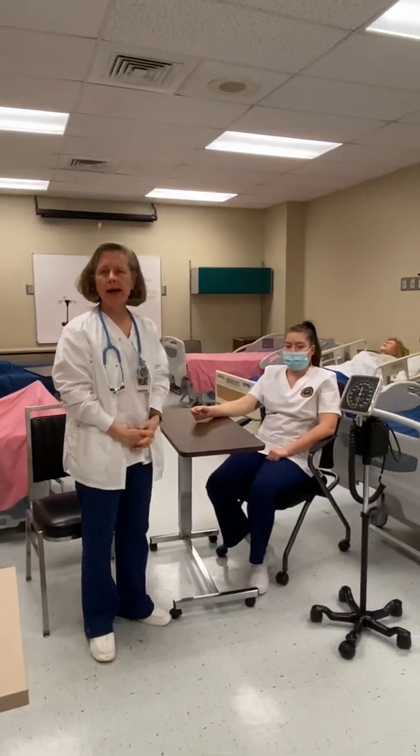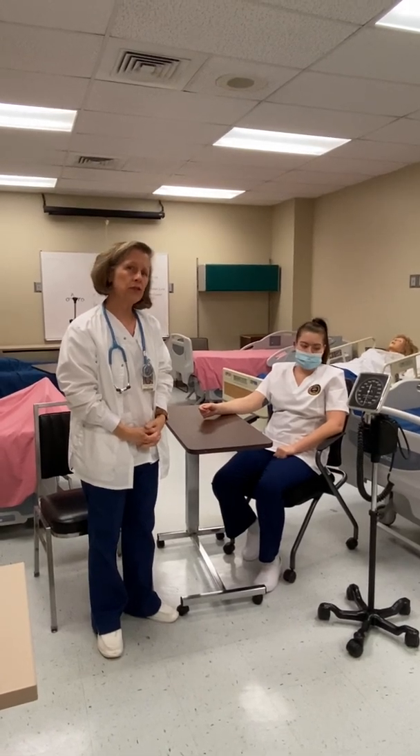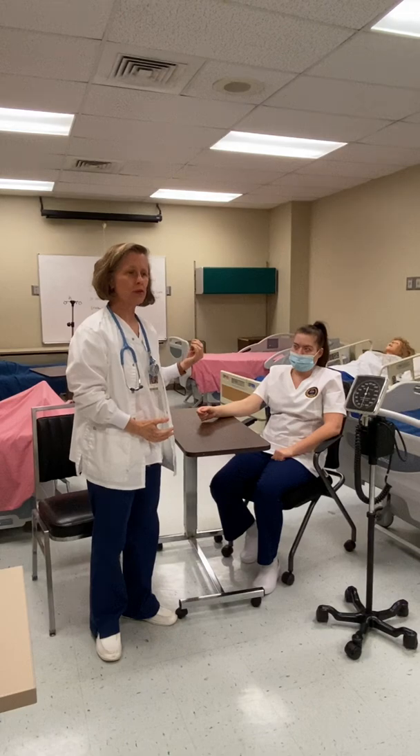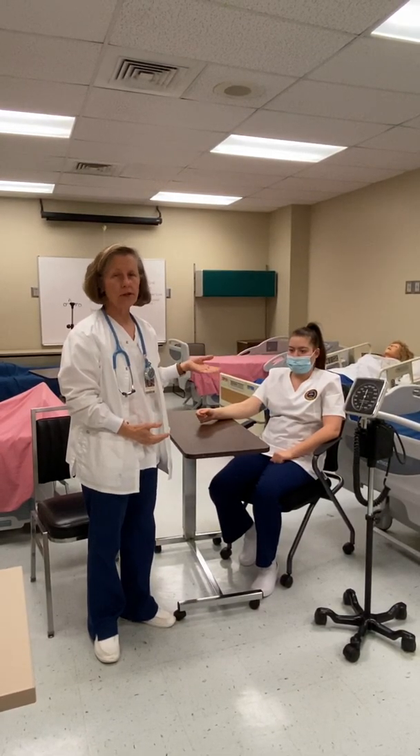Today we're going to be talking about how to do a two-step blood pressure. The way we do a two-step blood pressure is we're doing it twice, but we're doing it so that we prevent trauma by pumping up the blood pressure cuff too tightly.